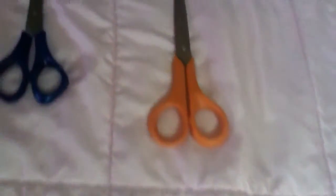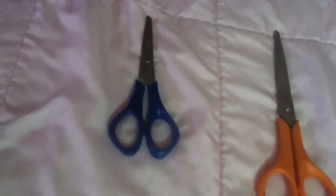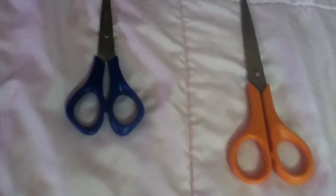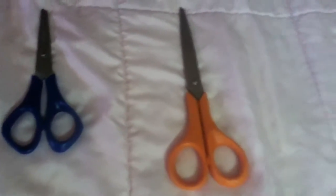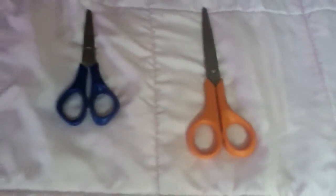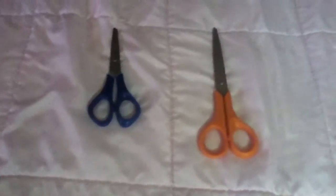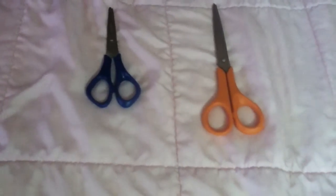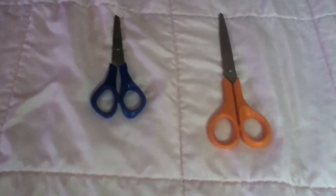And these are the scissors. I would recommend you pack these in your suitcase because they're not allowed on the plane, except for child scissors — those rounded scissors. Or if you're on a train or in a car you can take them with you.